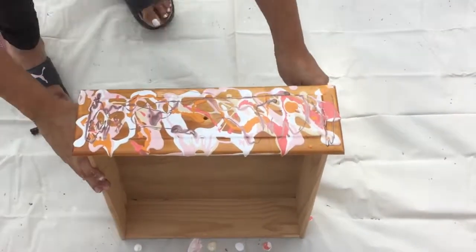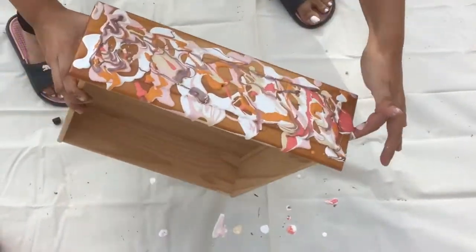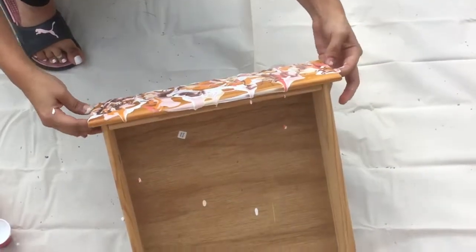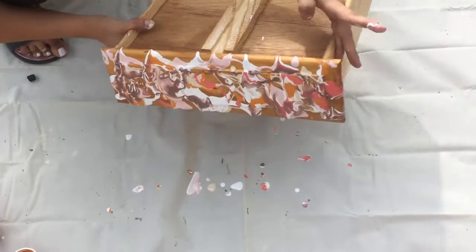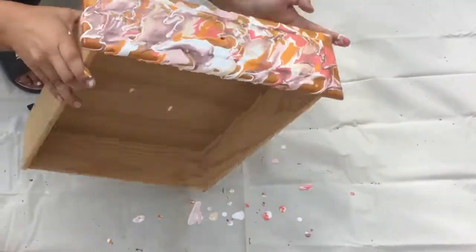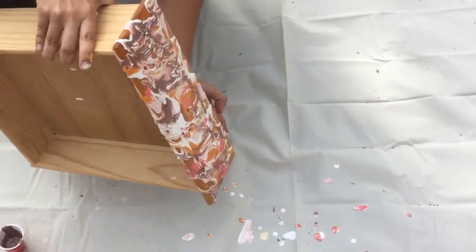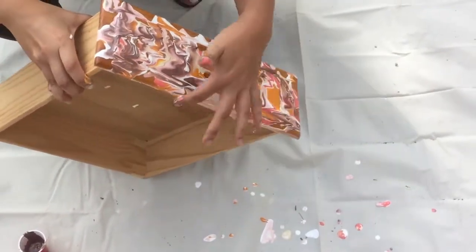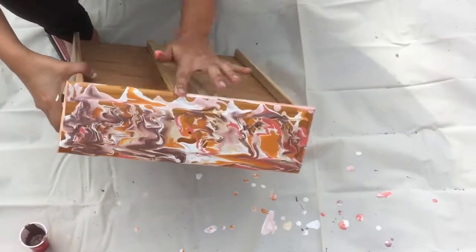Once you're done, you're going to move the drawers all over the place to get your paint pour pattern going. Then you're going to help it out by spraying some water on it, which is going to help the paint run so you can make sure you cover the whole thing.